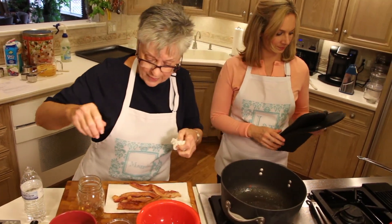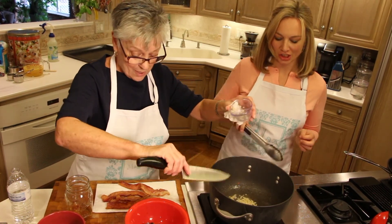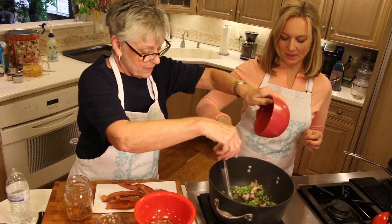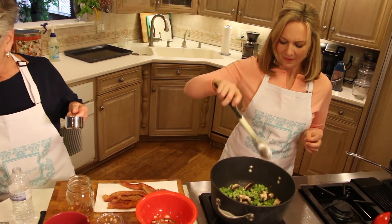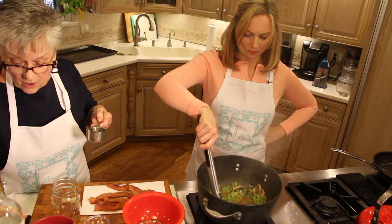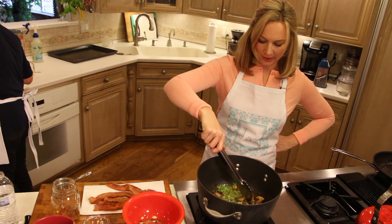Now we're going to throw in the garlic. It says three cloves, but we're using a little more. Then three ounces of mushrooms and one-third of a cup of white wine — the recipe says cooking wine, but cooking wine is good to drink, so we're using nice white wine. We let that go until it's reduced by about half, stirring as we go. The mushrooms and celery will add some liquid, so it'll take a little time to reduce.